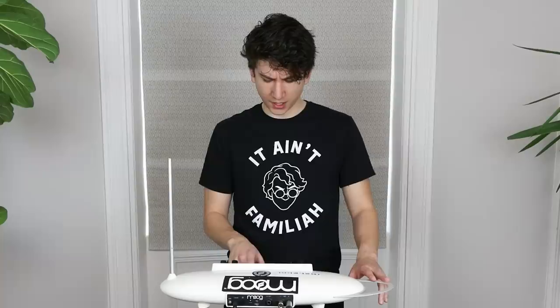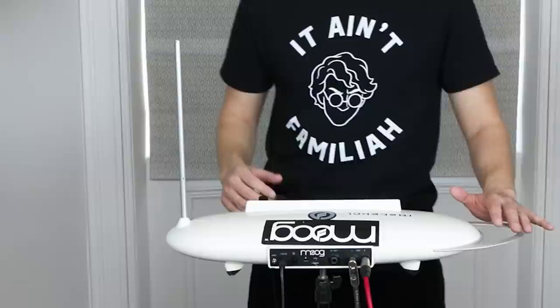Press setup, then move at least four feet away. My right hand controls the pitch — the closer I get to the antenna, the higher pitch it goes; the further away, the lower pitch it goes. And then this is the volume control.